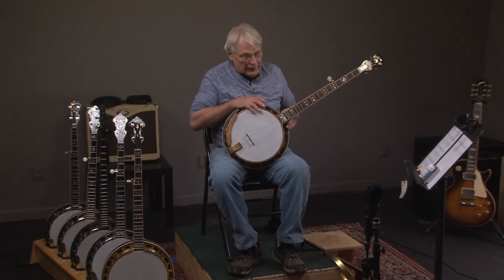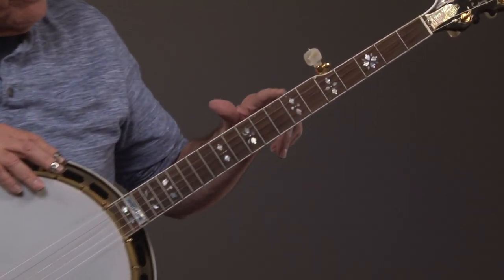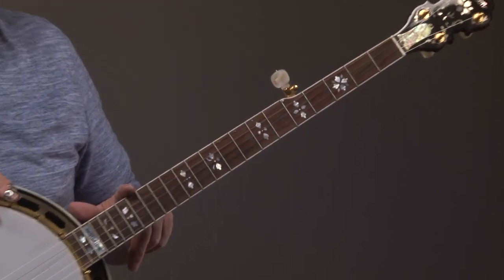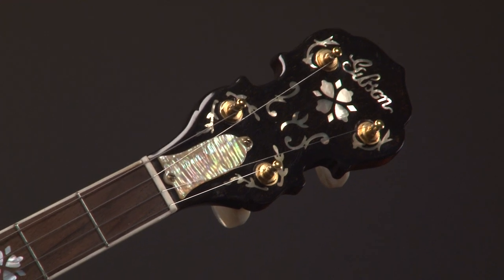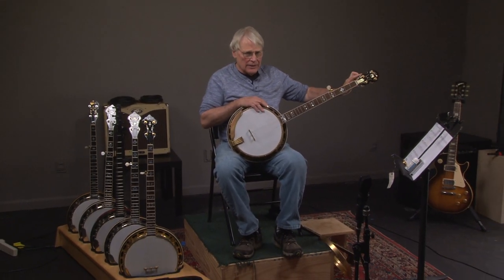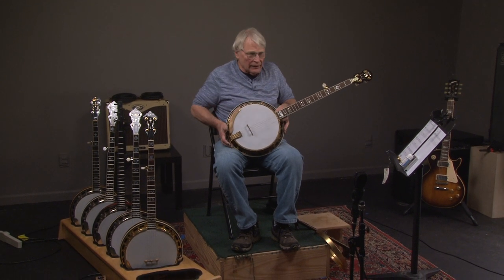Going up the neck, this is a Clancy Mullins neck. Clancy Mullins, great neck maker, and he made this specifically for this banjo. Going up to the headstock, this banjo has new Waverly keys on it, but it's got original pearl buttons. Look at those buttons.